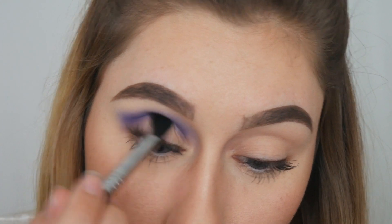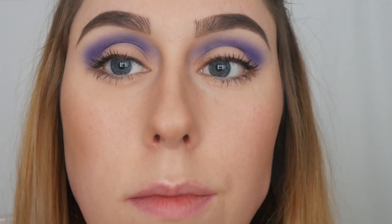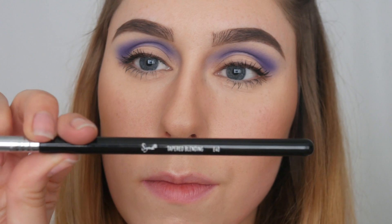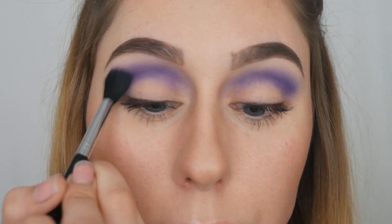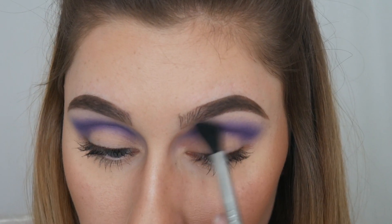I'm going to pick that blending brush back up and keep blending it in really nicely on both sides, making sure that it is even. Then I am going to grab the Sigma E40 brush — just a slightly bigger blending brush — which really helps make that transition look beautiful, and I'm using it to really blend out that purple.